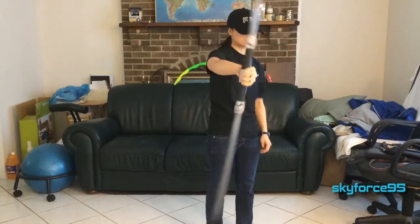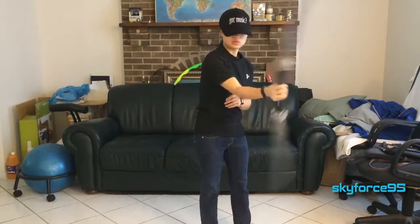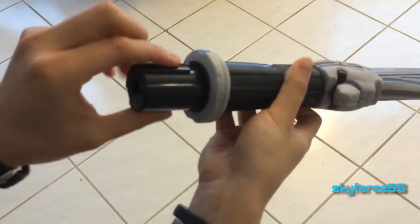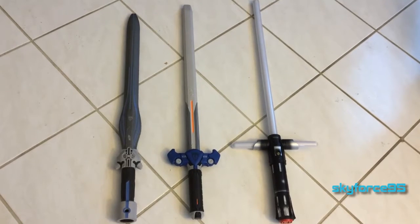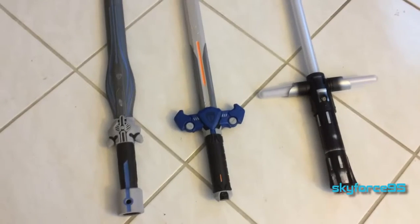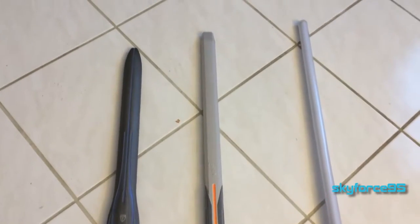With both blades out of the box, let's get on to the review portion of this video. With both blades connected, it spans almost five feet long — 53.5 inches to be exact. The overall dimensions for one blade is 27.5 inches, with a hilt length of 7.5 inches and a blade length of 20 inches. Here's a quick length comparison to the Vantage Sword as well as a typical lightsaber of the Ultimate FX line. As you can see, it is shorter than both to compensate for the dual blade length.